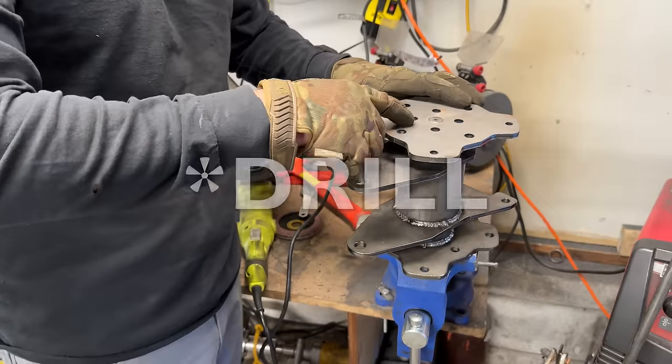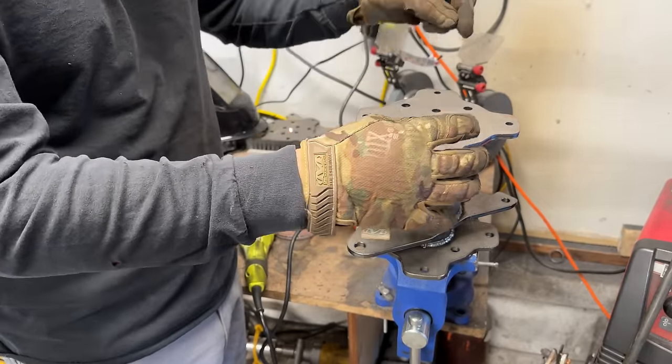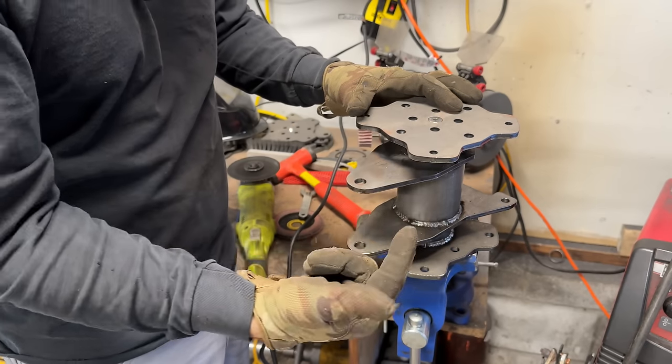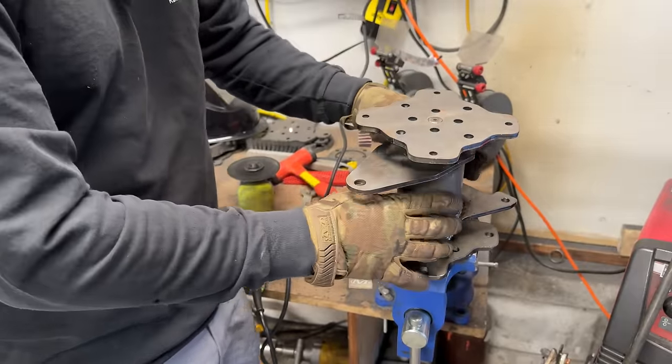I'm going to tap these holes and then fill them with weld to weld the end plate to the hub. I'm not going to weld this hub to the shaft, so this is still going to be removable but super strong on its own.